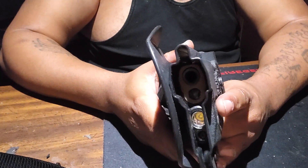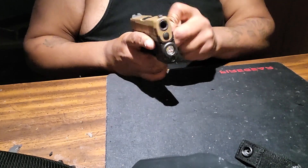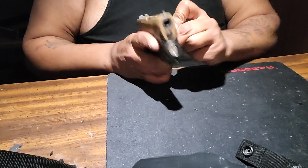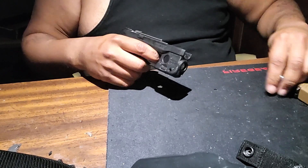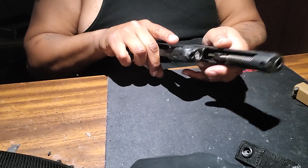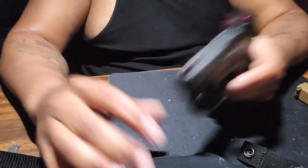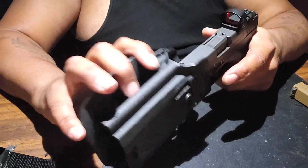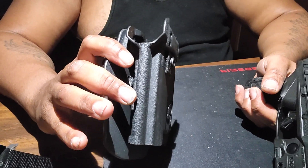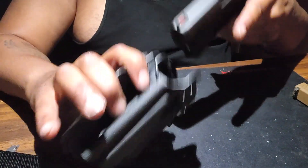Let me switch to the XL. Alright, so now this one fits the XL perfectly — I think this is specifically made for it, but it can fit the GX4 Toro too. It just fits this one better.